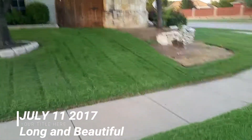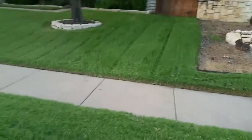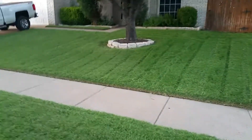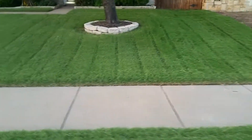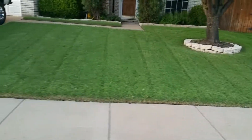It's July 11th and it's been a while since I've done an update. I have been cutting the lawn at six inches due to rain, camping, traveling, and all sorts of stuff, so it's a little bit tall.